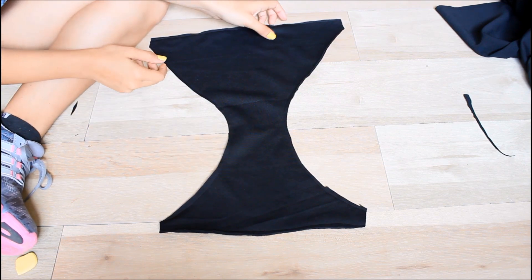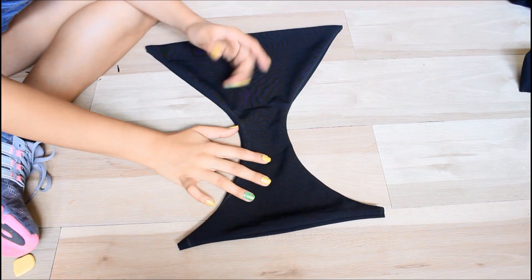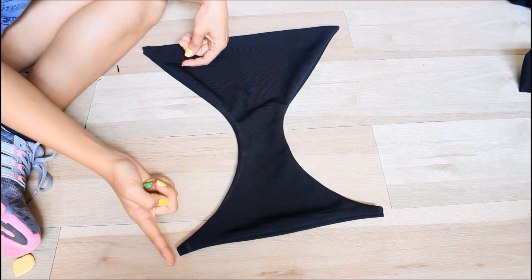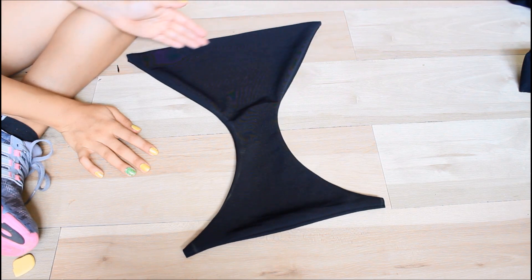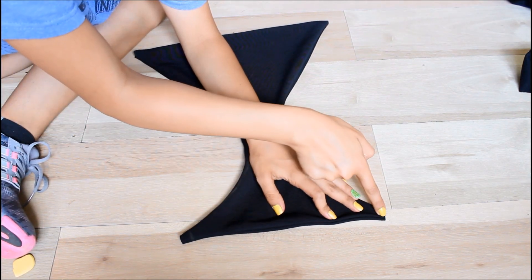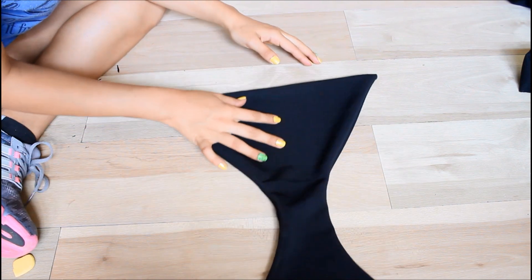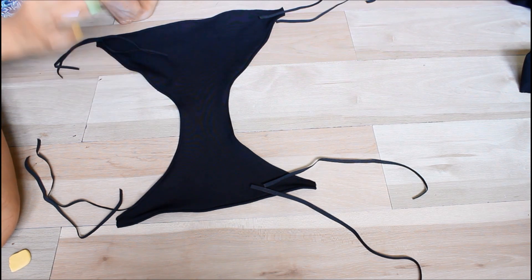Now we need to turn it inside out — this is how it looks once turned. The next step is to sew along here, curved like so, doing the same to this side. Make sure to sew on top as well so it doesn't look weird. You're going to be sewing straight across right here, but you're not going to sew these parts — the side openings. This is how it looks once I've sewn it, and it looks way better and more put together.